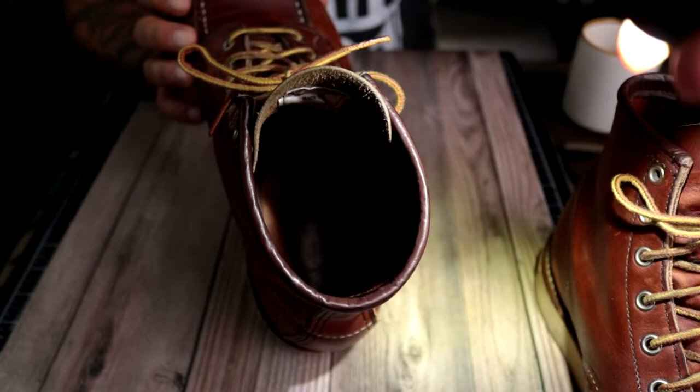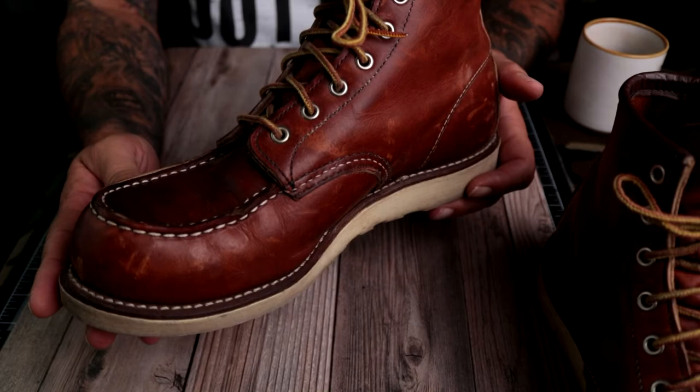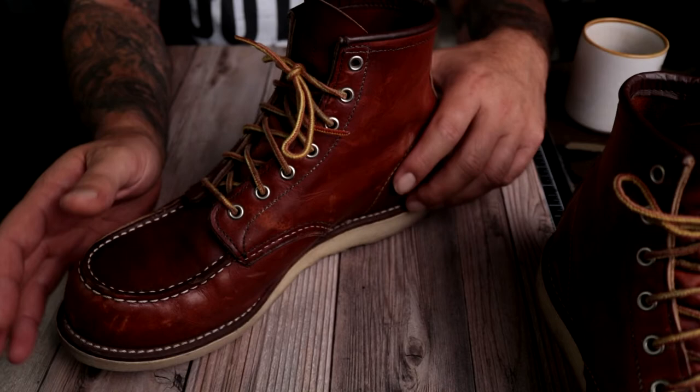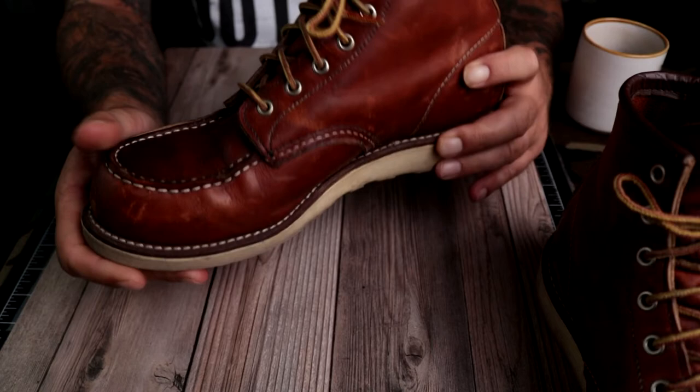The first thing you're going to feel when you put a pair of these on is that they feel huge. The cause of that: first, the leather footbed in there is thinner than your standard boot that comes with a spongy insole, so it's going to feel like it's a lot bigger. The second thing is there will be zero flex — these are well broken in and there's still very little flex in them.